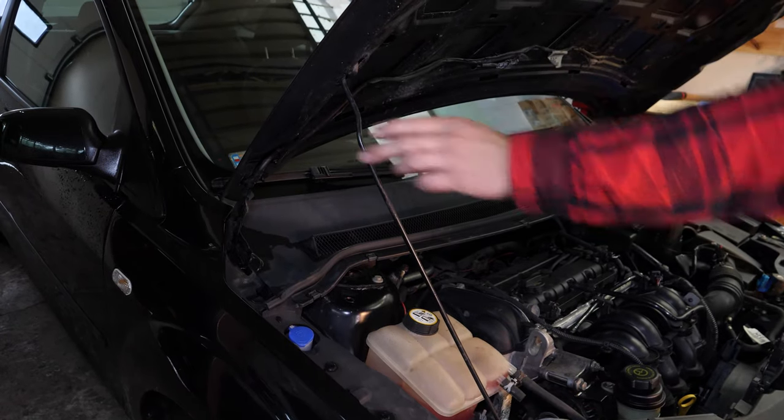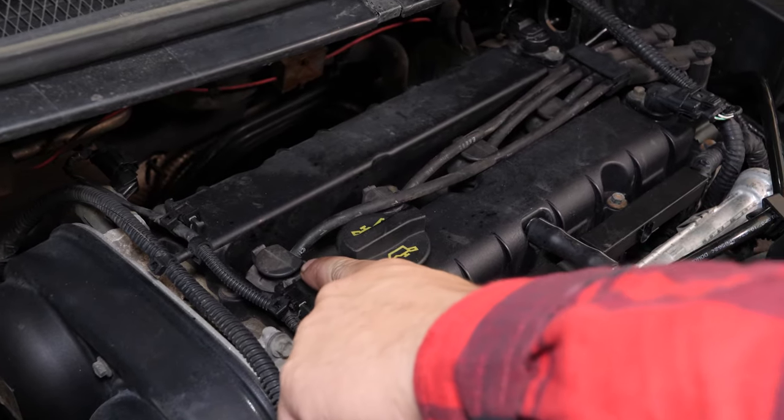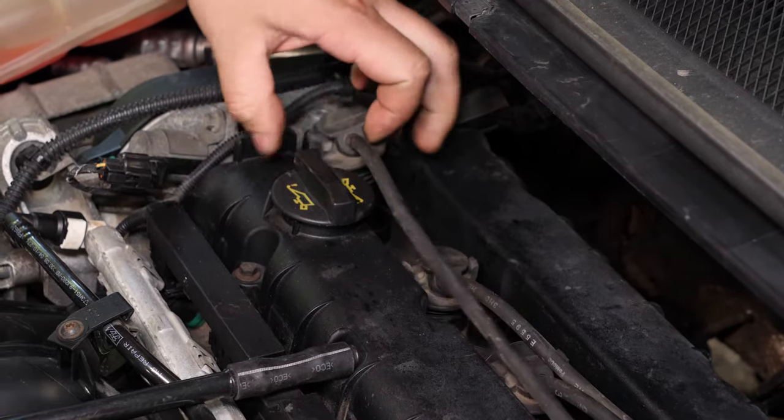You can now see the location of the ignition coils. We advise changing the spark plugs one by one since it is vital not to get them mixed up. Remove the interference filter by pulling on it. You can now access the spark plugs.